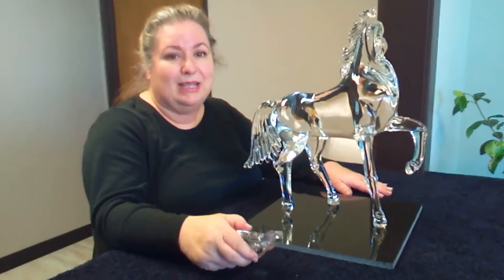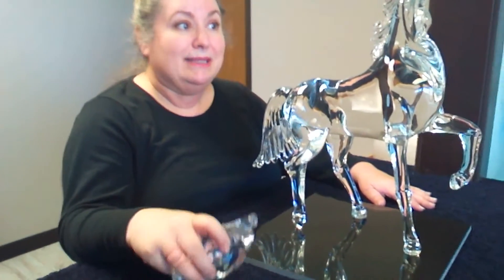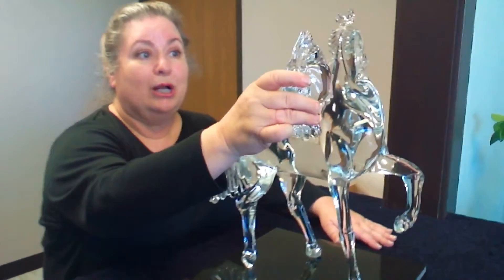This is a Murano horse that came in to be repaired. It was hand carried all the way from Italy, made it that far, and unfortunately didn't make it all the way home.